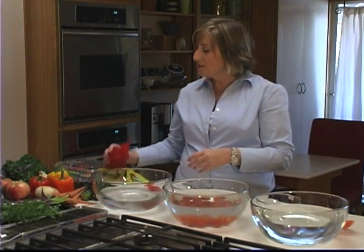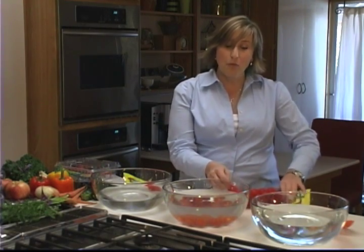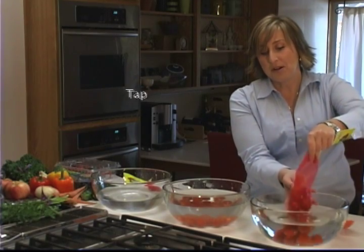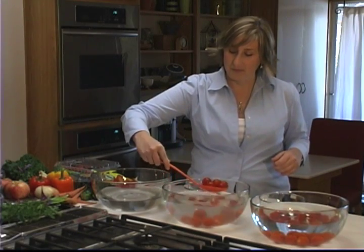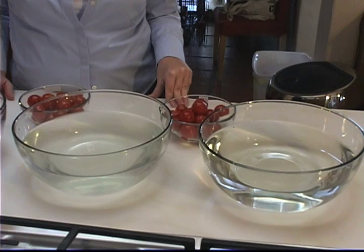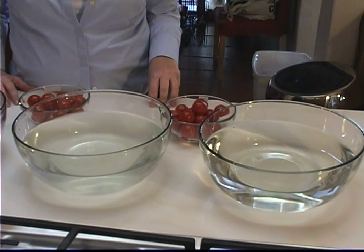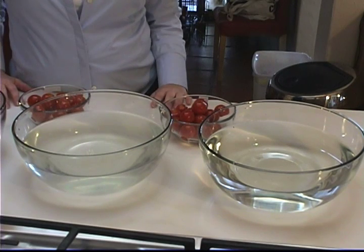I'm also going to show you, just so we can compare the differences, what happens when we wash these in just regular tap water. You can clearly see how dirty this water is — it actually took off those herbicides, pesticides, and waxes, and it's very, very different.